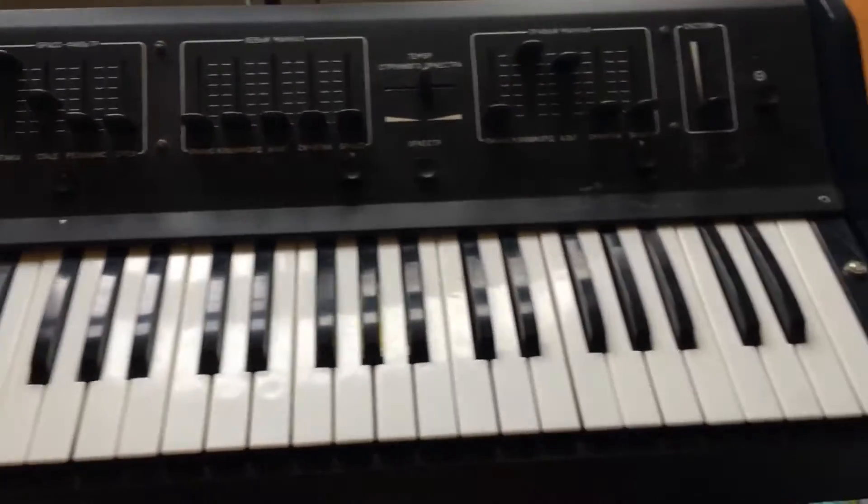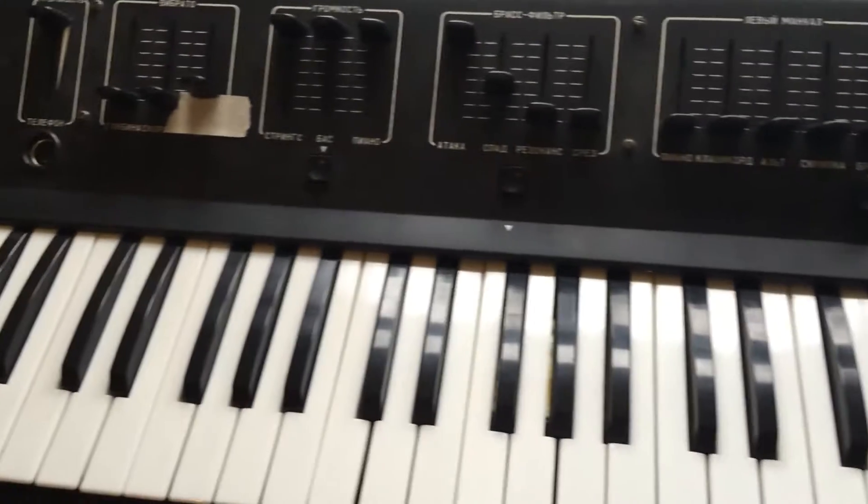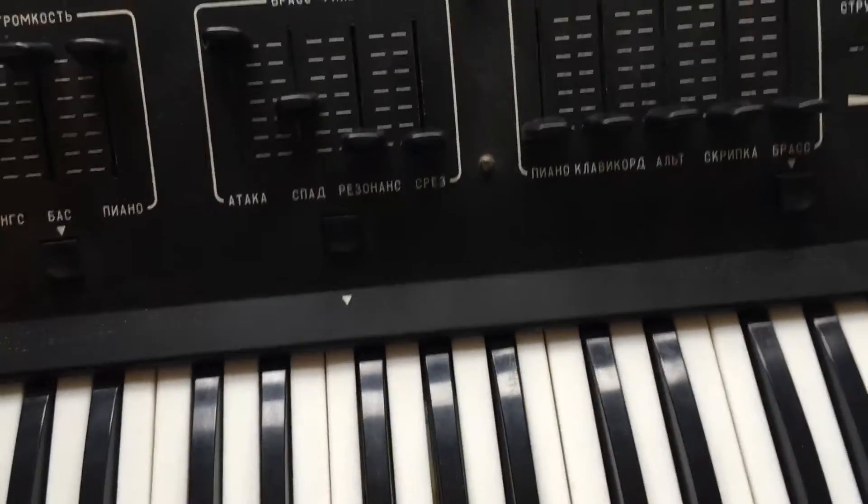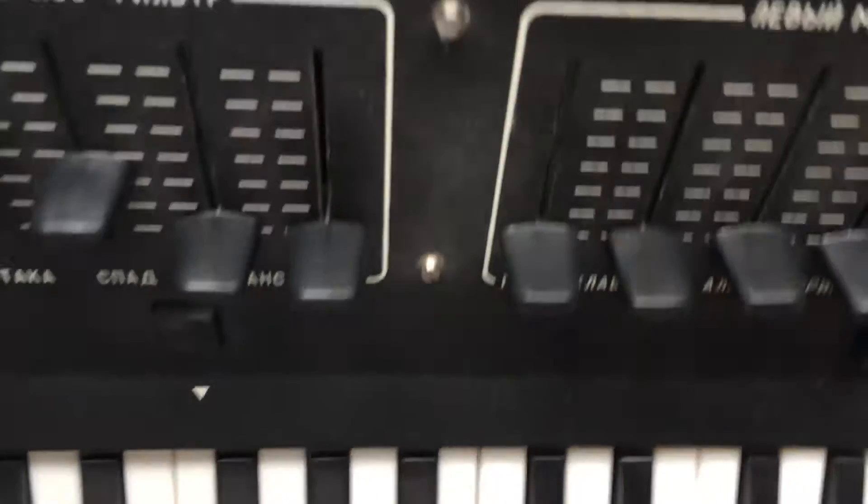This is my Tom 1501 vintage Russian synthesizer from 1985, same year I was born. That's the back of it, currently positioned nicely on an ironing board.